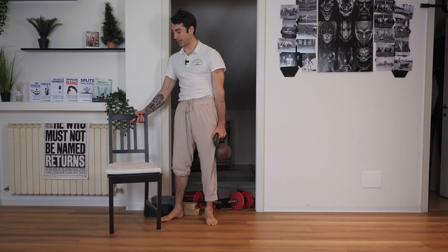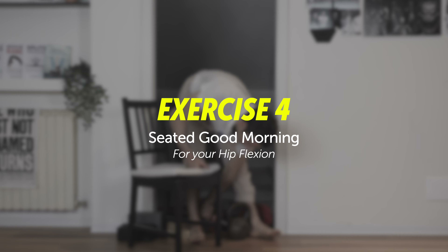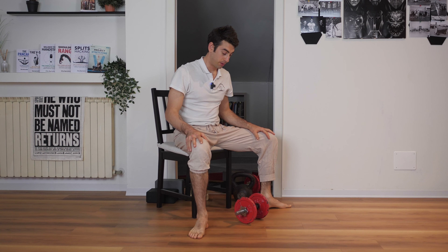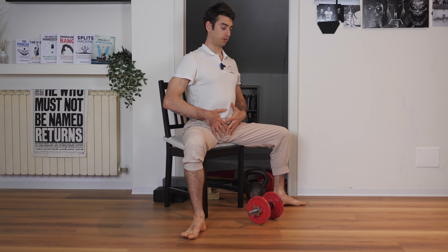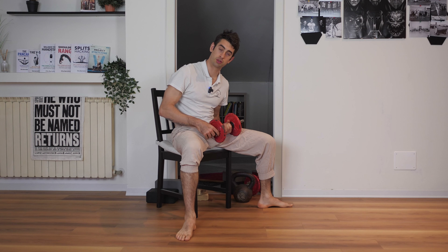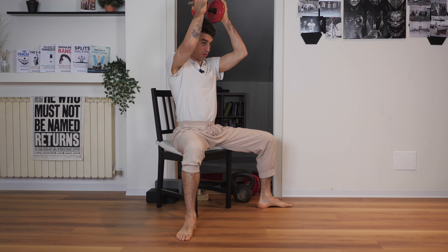Now let's talk about hip flexion. The chair is our best friend again. In a squat, you basically bring your hips like this — we're going to work on that exact same range of motion, but with a weight and a different strategy. Start sitting on a chair, spread your legs apart, arch your back, keep your back straight, and fold your body in between your legs. You can use a weight because the force of gravity alone usually isn't strong enough to get you into the deepest stretch position.